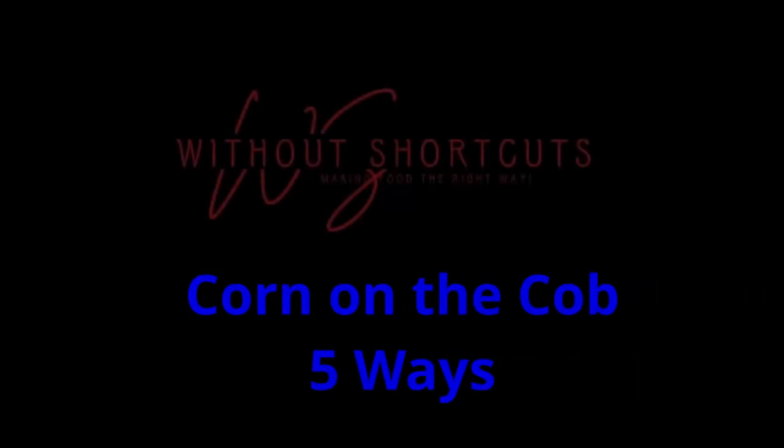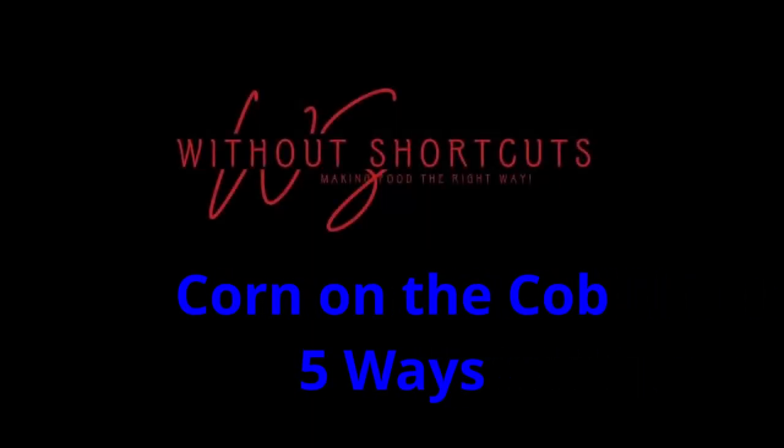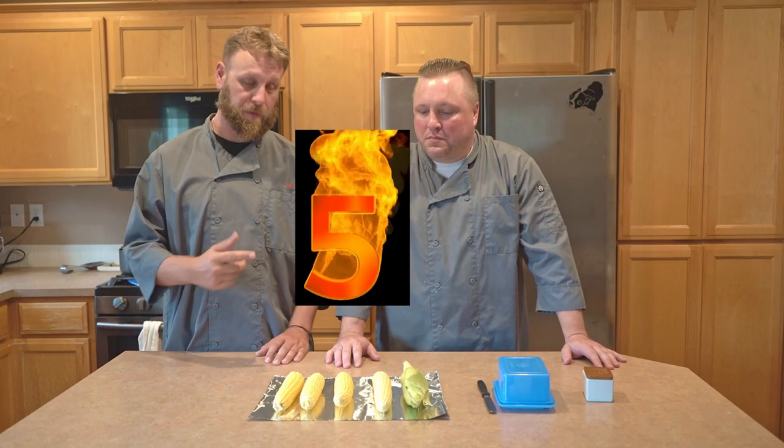Welcome back to Without Shortcuts. Today we are going to do a little investigation into the best way to cook corn on the cob. We've got five ears of corn and we're going to use five different methods for cooking them that we're pretty confident are going to produce five very different results. Corn on the cob is only available for a couple months out of the year at best, and when you can get it fresh it is just so wonderful and delicious — so let's figure out the right way to do it.